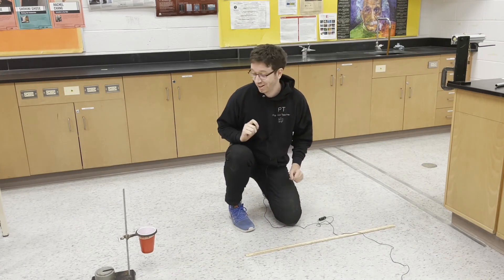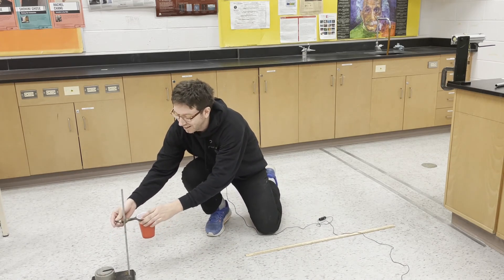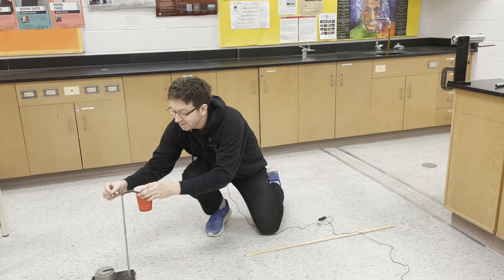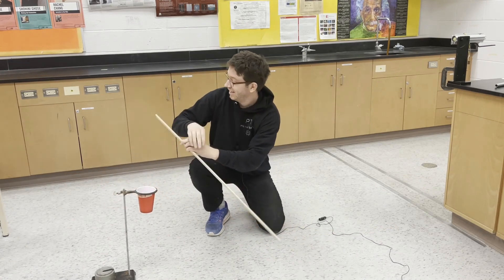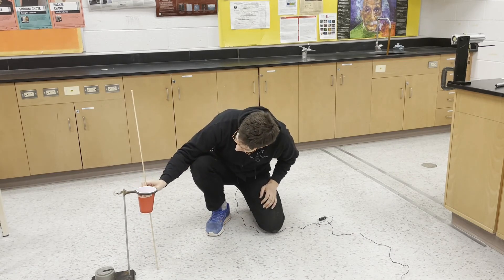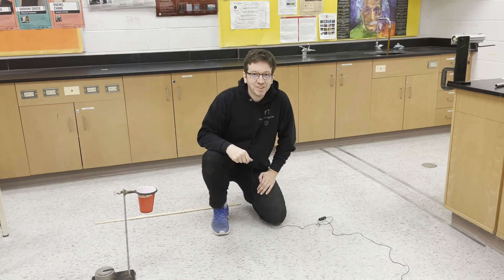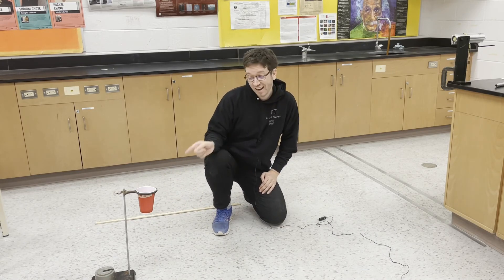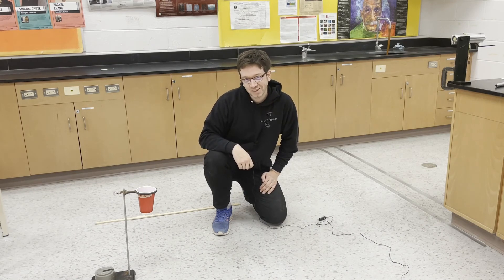Now for our first challenge, I'm going to raise the target. It's at a new height from the floor — that height is 50 centimeters, so half a meter. What I want you to do is redo the calculations and tell me in the comments, for challenge one, how far away to put the target.